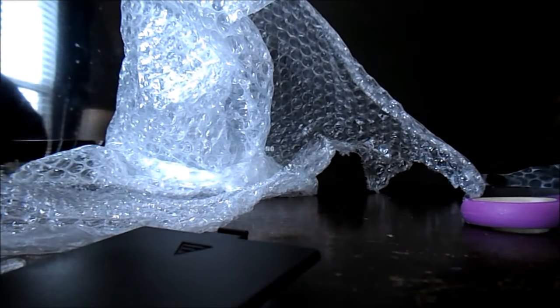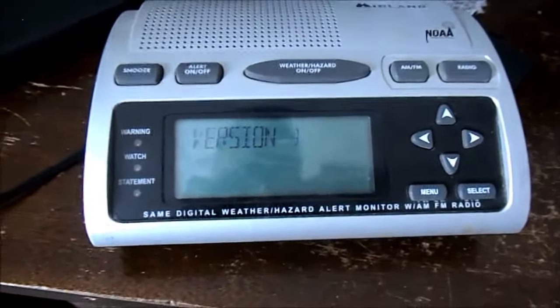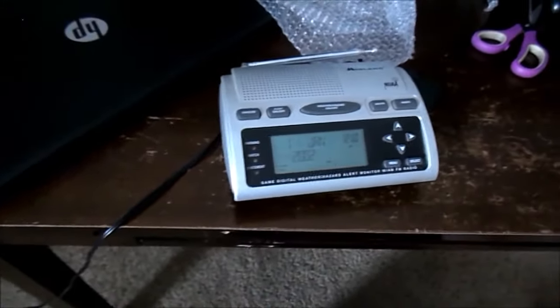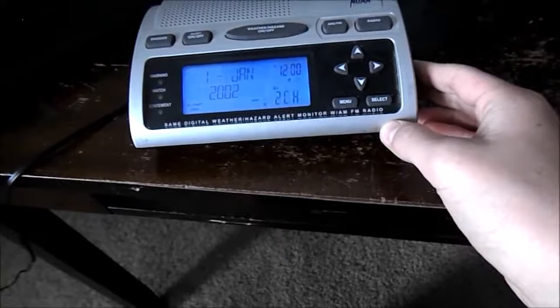I actually like this WR300 because it has the wording on the bottom, unlike my other one over there. So now, grand finale — we're gonna plug it up and see what version this is. Okay, here we go — three, two, one. Version one! Hey hey!